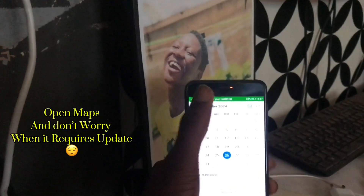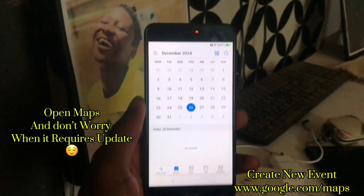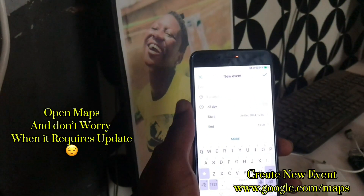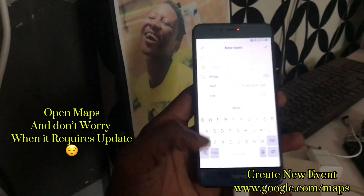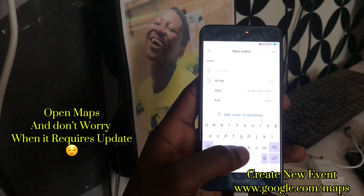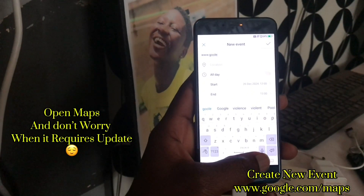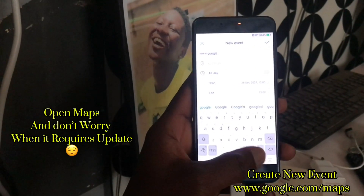After you've done that, it will open. Click new event — there are many videos using this method but this one is different. Then go to www.google.com.